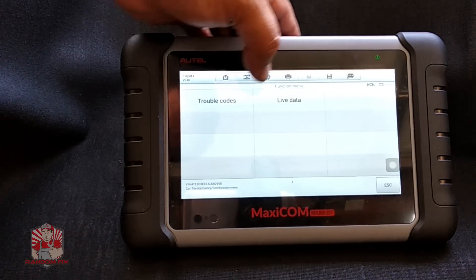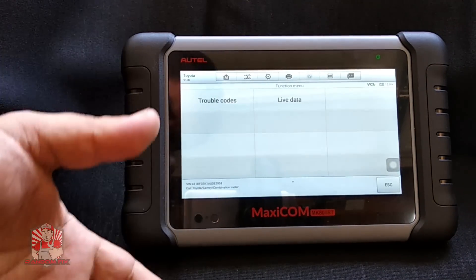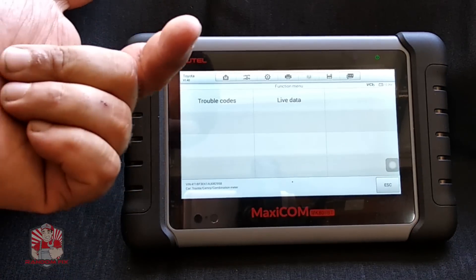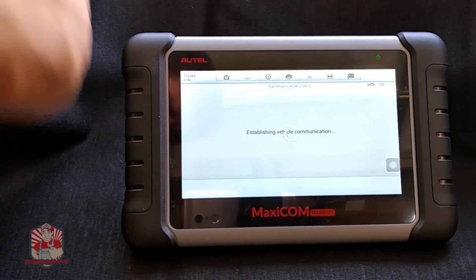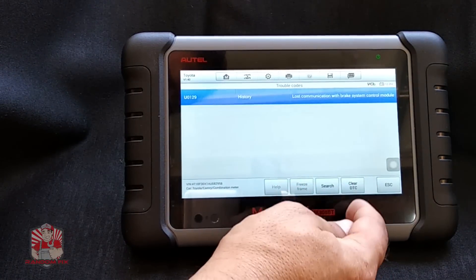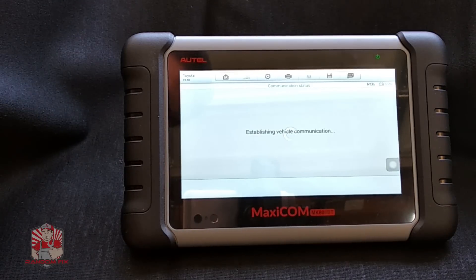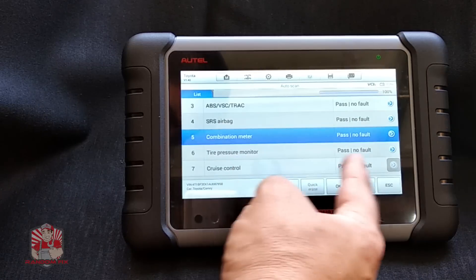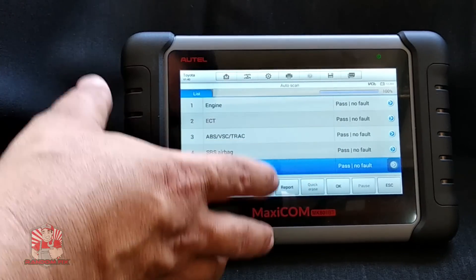I can go to diagnostic trouble codes or to live data. With live data streams while driving, you can get engine temperatures, coolant temperatures, oxygen sensor readings — anything that's available. I'll go to the codes and see what's actually going on with my vehicle. I've got a lost communication with the brake system control module. I can go ahead and clear this before throwing money at it — let me see if this is a real code that comes back. The fault code is now gone, everything's cleared up.